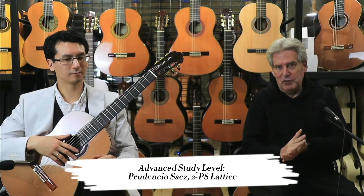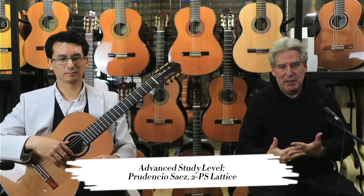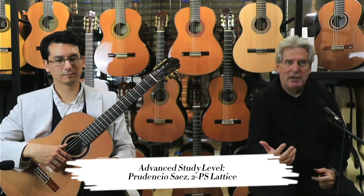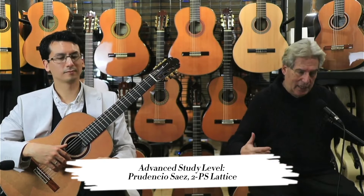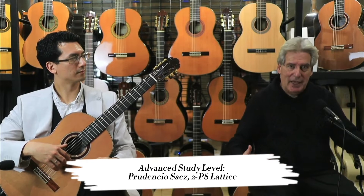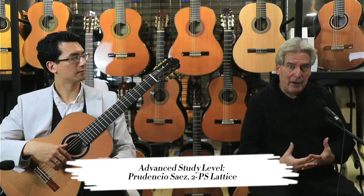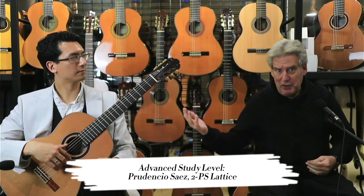So it's the perfect guitar for somebody who's looking for under $3,000 to really bring their playing forward with lots of ease, because the right hand is very easy, the left hand just falls into place. It's a guitar that delivers full power with lots and lots of tone — and I think you're going to hear that now.